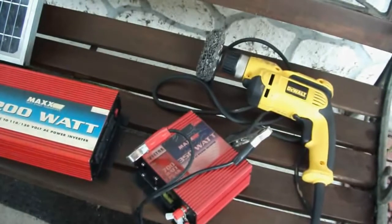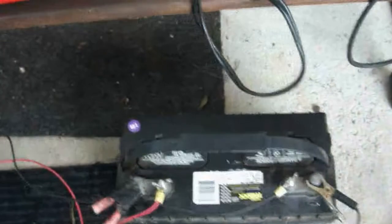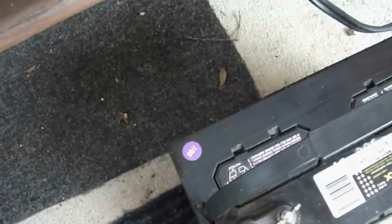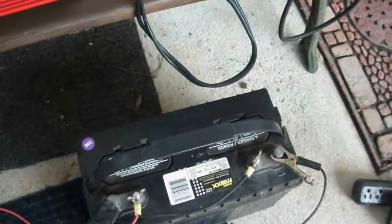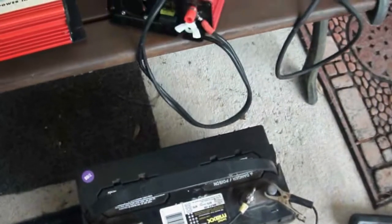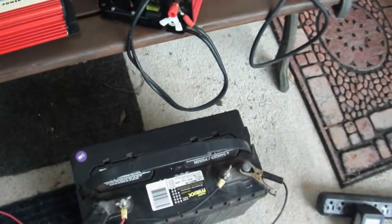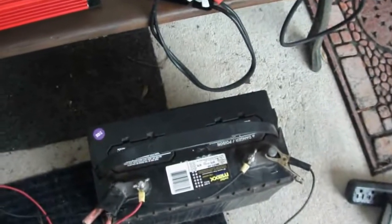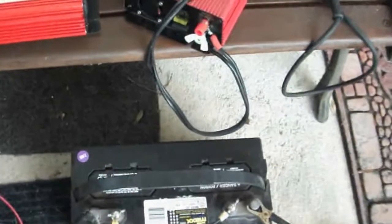Number one, this battery — notice the date on it, it's actually old. It's from July 2008. It's just a Max deep cycle Walmart battery. Actually, this battery is absolutely fine. The reason is they use very good chargers on it. I keep it up to charge all the way, and you can open this up and put distilled water in if it needs it.